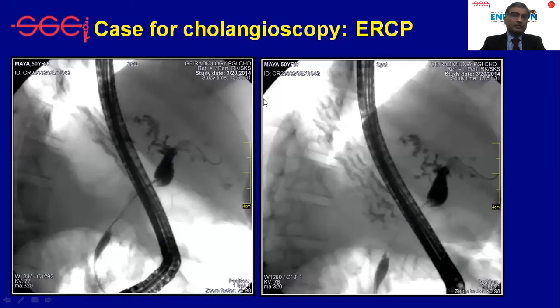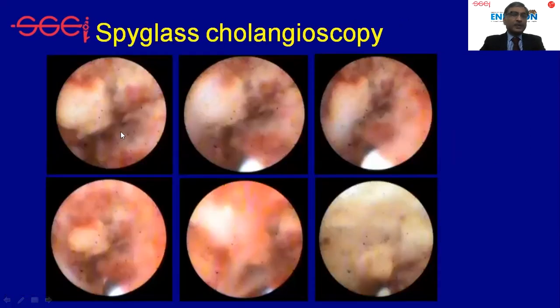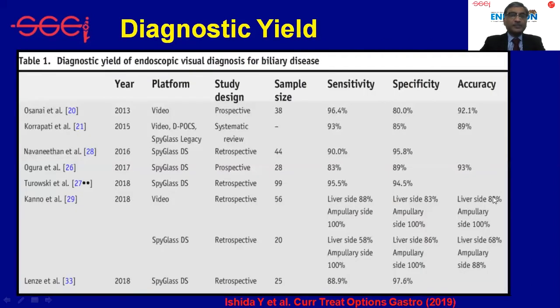A typical scenario where cholangioscopy is required is a dominant stricture in the setting of primary sclerosing cholangitis, to distinguish between benign and malignant strictures. These are SpyGlass legacy images showing lots of nodules and polypoid lesions — obviously malignant — though the image quality and video of the legacy system was suboptimal. Findings suggesting malignancy include tumor vessels and polypoid lesions. Even the legacy system gave good sensitivity and specificity for the diagnosis of malignancy in the bile duct and pancreatic duct.